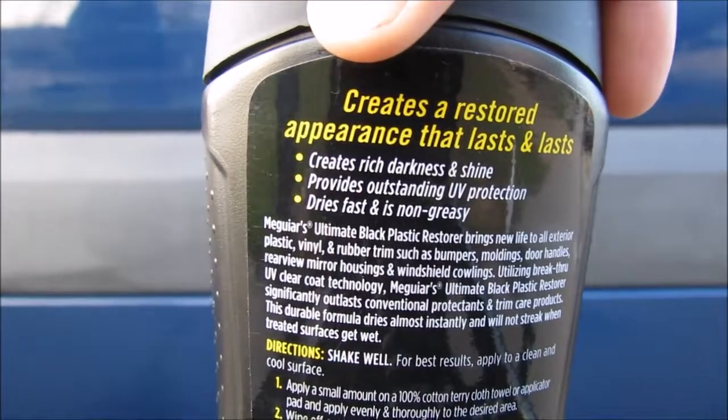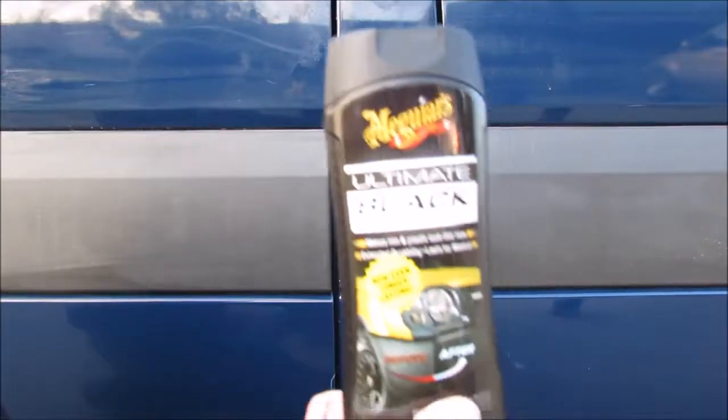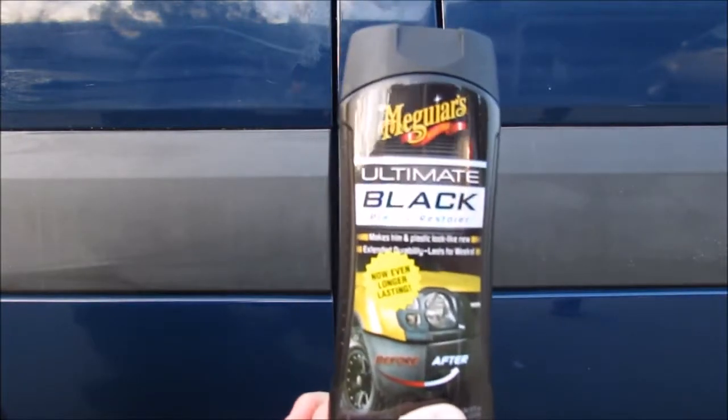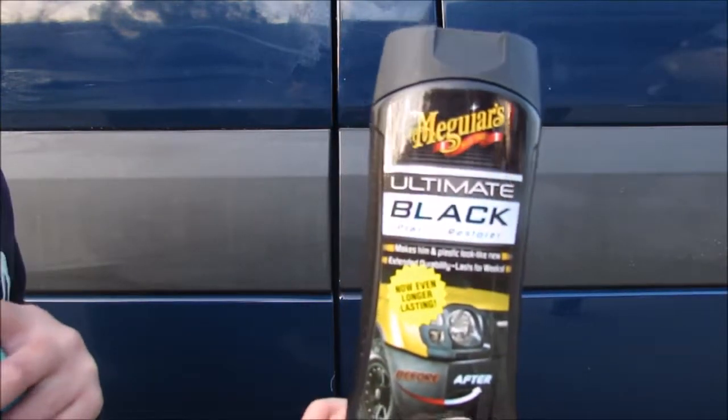Let's test it out and check if it does exactly what they say it does. I basically cleaned this plastic up with soapy water to make sure that there's nothing on here. We've never used this product before — this will be my first time trying it out, so I'm doing this with you guys.